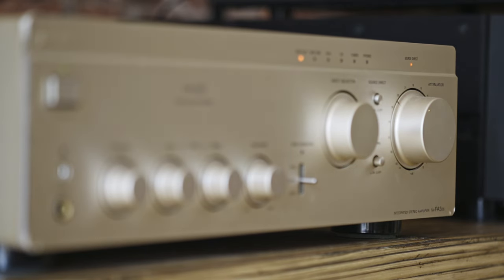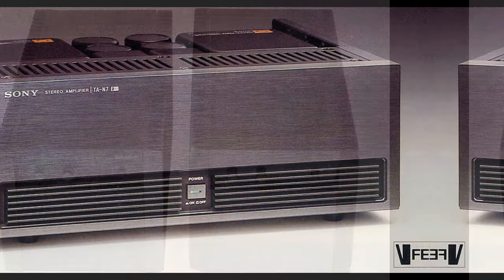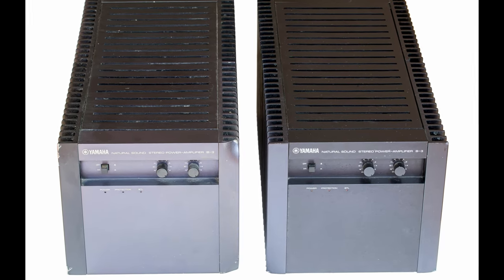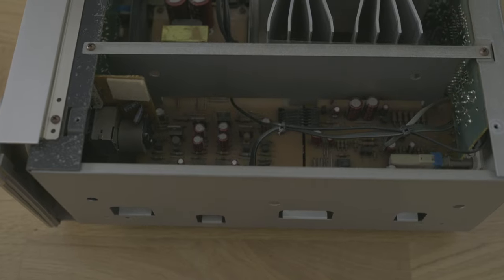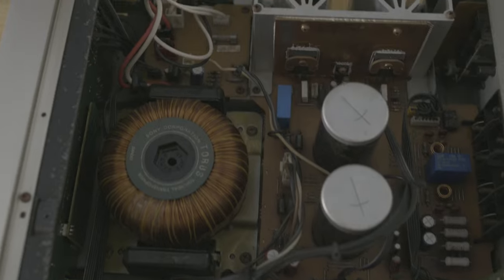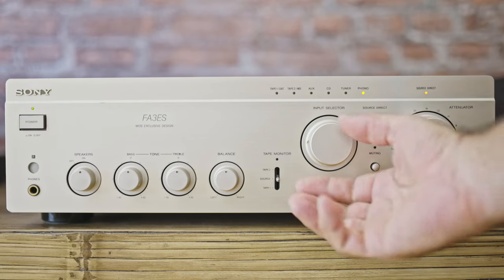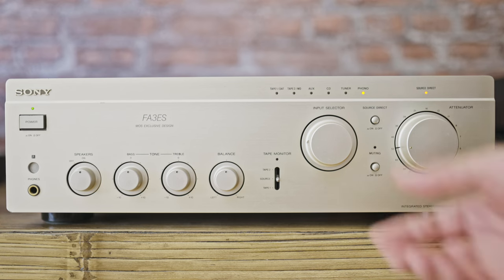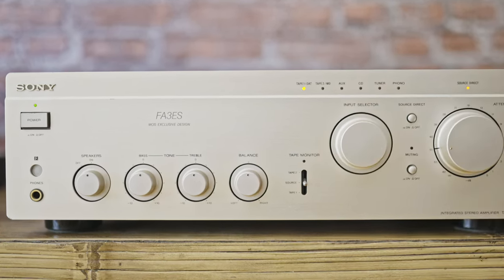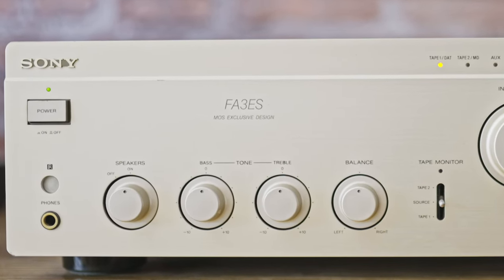I couldn't believe the sound was so clear, detailed, and spacious. That being said, compared to the Sony TN7 or the MR-B3, it sounded a little bit dull, less detailed and less spacious. But I'm comparing the FA3 ES with two of the best amplifiers out there — of course there will be a massive difference, but less massive than I thought. She sounds so bloody amazing, you can hardly find anything better today for the price, and what's quite embarrassing for modern amps is she sounds better than a lot of today's new amps. That's how good she is.